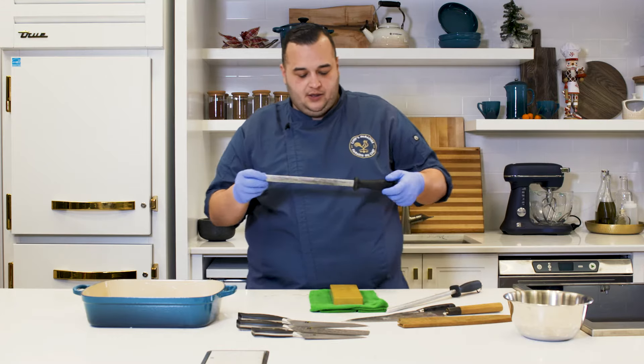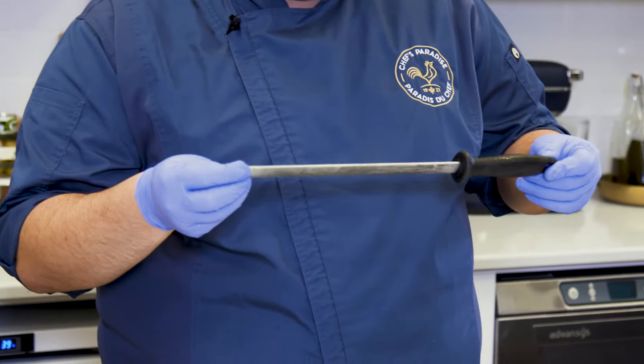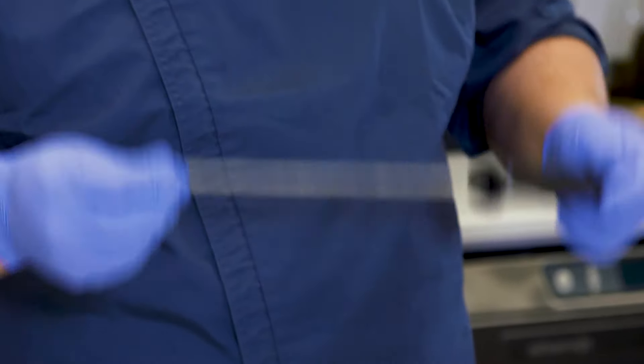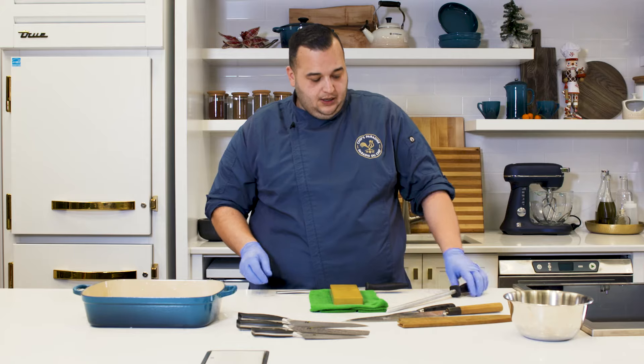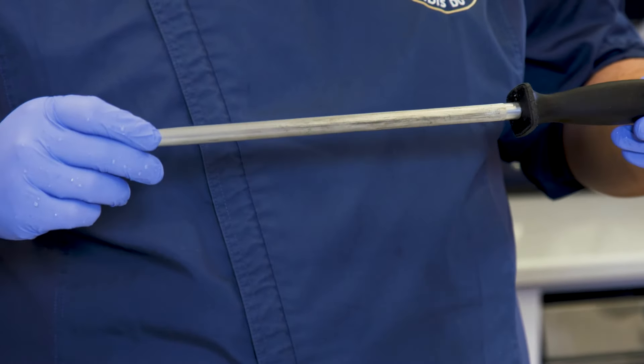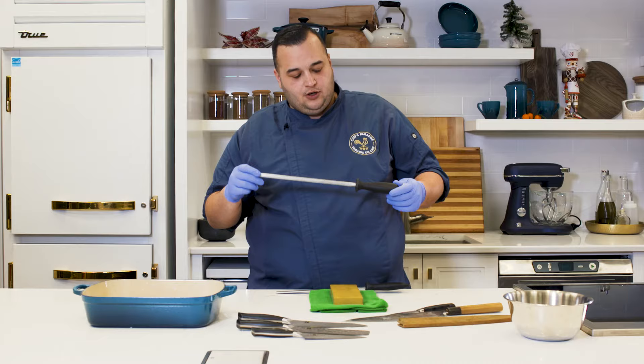Here I have a diamond steel — this has a higher micron grit and is going to put a much higher polished edge on my knife. And then this is a traditional honing rod. Not a lot can go wrong with it, just make sure you're holding it properly.